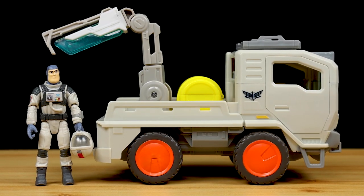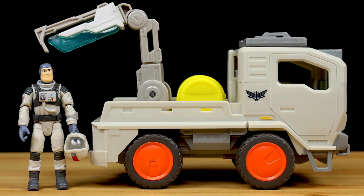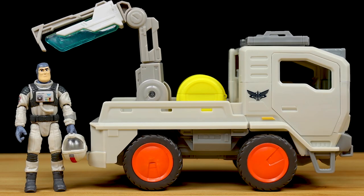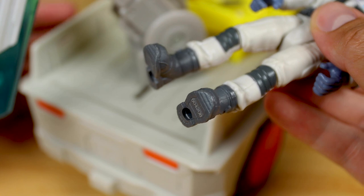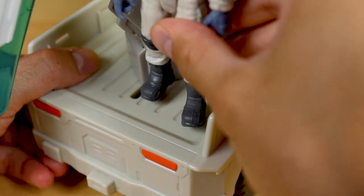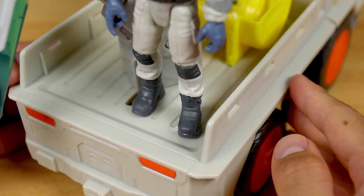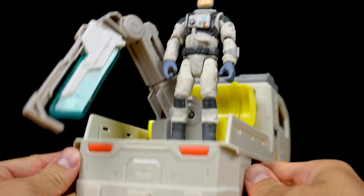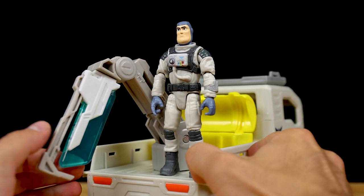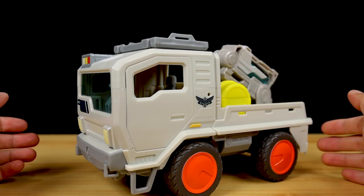Here is the 5-inch mainline XL-01 Buzz next to the vehicle for a size comparison. The truck itself is 10 inches long, 6.5 inches tall, and about 5 inches wide. Now I can finally utilize those peg holes under his feet — there are not one but two pegs on the back of the truck to secure figures. You can pop on any of the 5-inch figures back there since they all have the same peg holes under their feet. This figure isn't going anywhere — you can shake it, roll it, put it through all sorts of action and Buzz will stay put. Here's a little bit more of that rolling action.